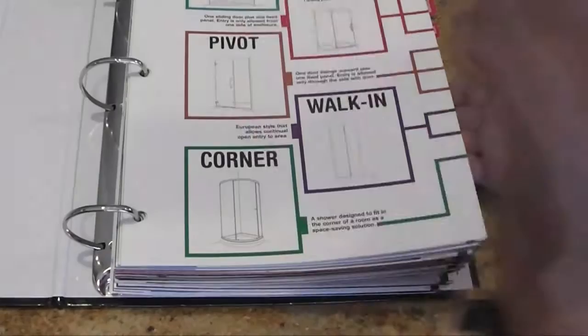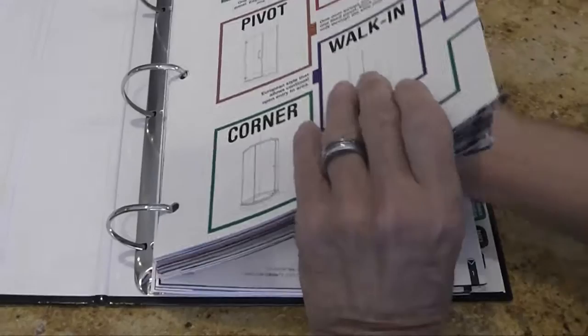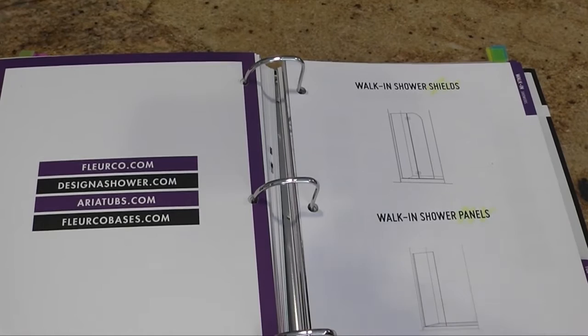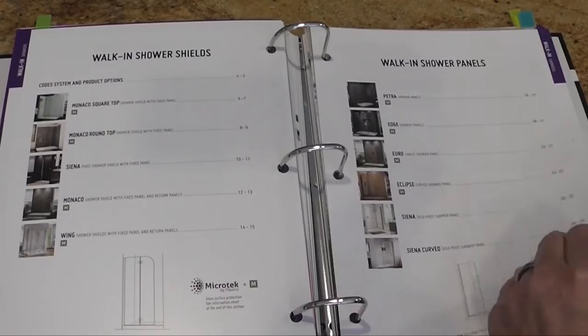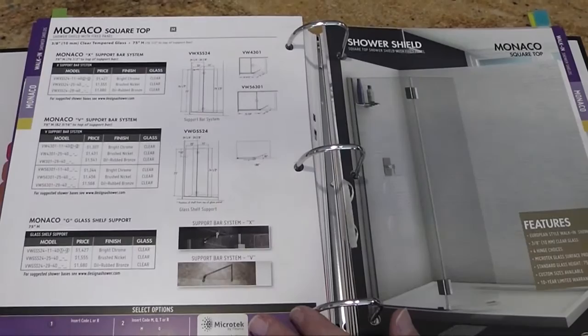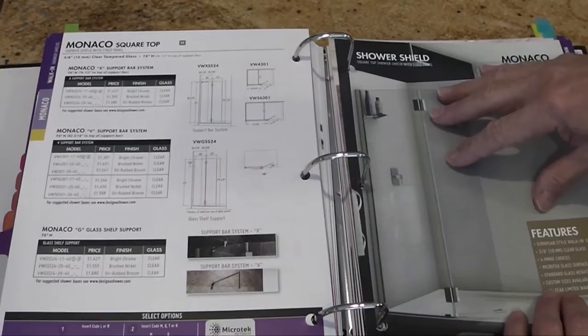The next section is what we're calling our walk-in section — we used to call this our evolution section. It's divided into shower and tub, and also into shields and panels. Shields are the units that have a second working, moving door on the panel. Panels are just a single piece of glass. You'll see walk-in shower shields and walk-in shower panels. We have added together the X support (your bracket), the V support (the old evolution support system — the guide that went above the glass), and the G glass support system, so all three options are now available on all of these showers.